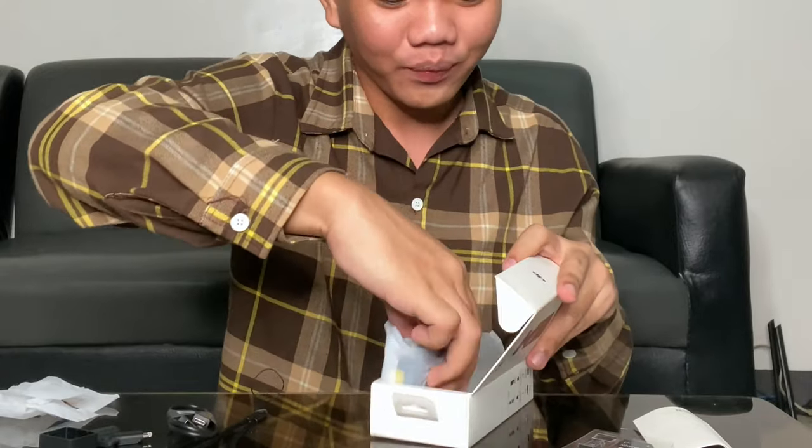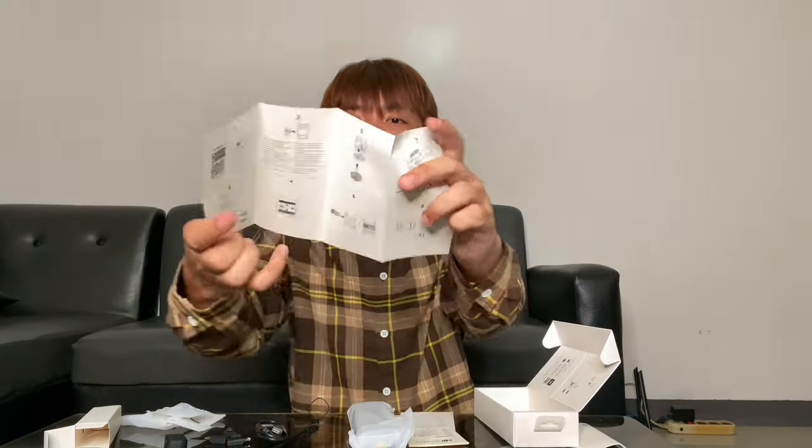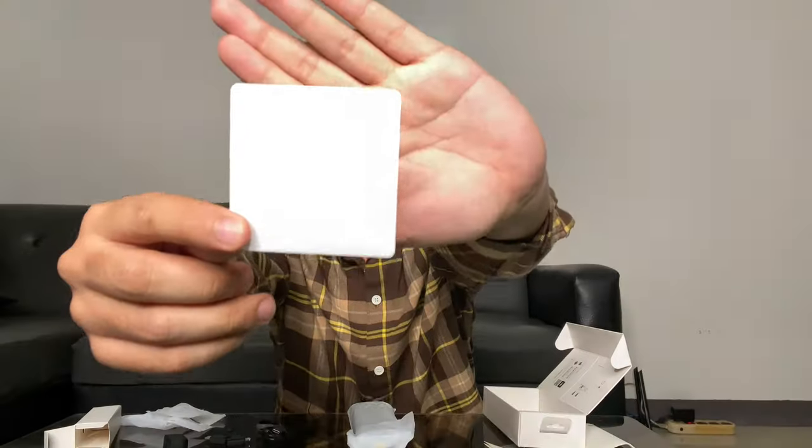Ngayon naman, dumako na tayo sa mismong camera. Pero bago yan, meron pala dito mga guides. Baka dito natin makita kung ano yung purpose ng mga accessories na in-unbox natin kanina. May mga guides siya — dapat basahin natin yan para hindi tayo malito sa paggamit ng camera, para may guide talaga tayo kung paano nga ba talaga yung tamang paggamit nitong camera. Meron din pala siyang sticker nakasama — parang sa Apple lang, meron siyang sticker.